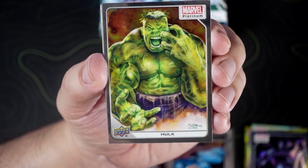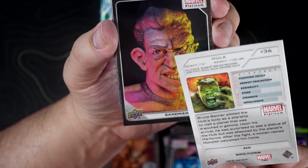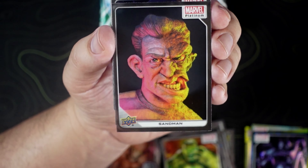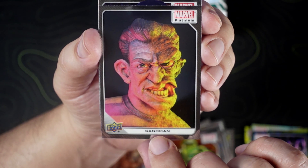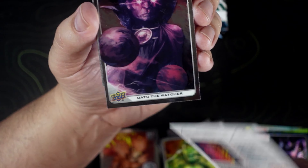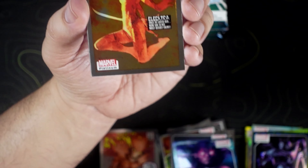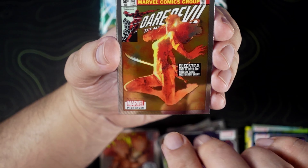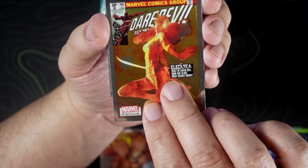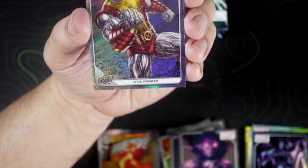This is a Fleming Hulk, as you can see right there with his name. Got Sandman — pretty dope, looks very Pixar-ish. The Watcher. We got Daredevil on the variant cover. We got a Colossus on the rainbow.